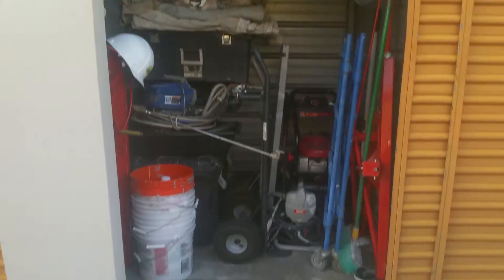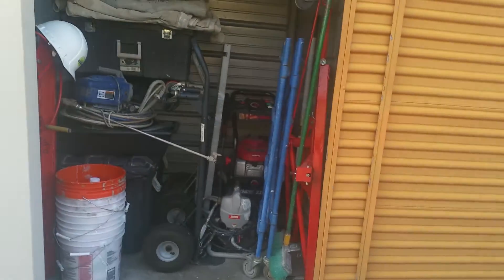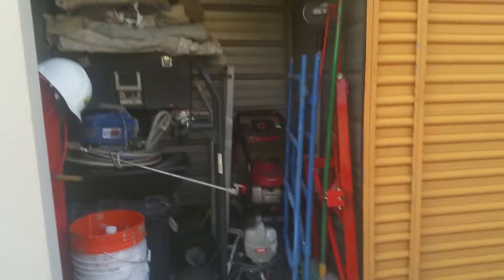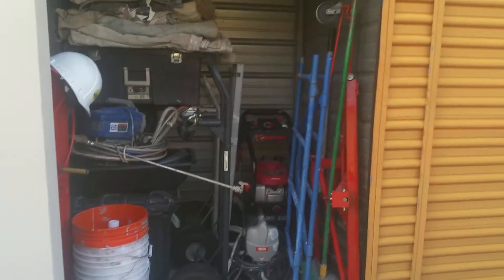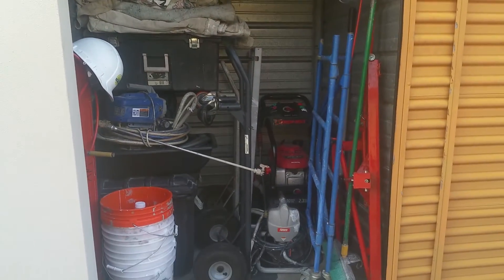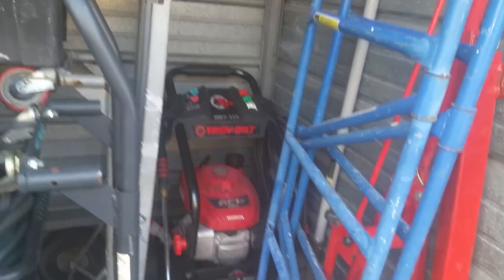Here's a video of my little five by five storage unit. I think my little tiny construction business is starting to take off, so I had to buy some tools. I started with a five by five because I live in an apartment complex and I don't have any room in my house or a garage to put this stuff.